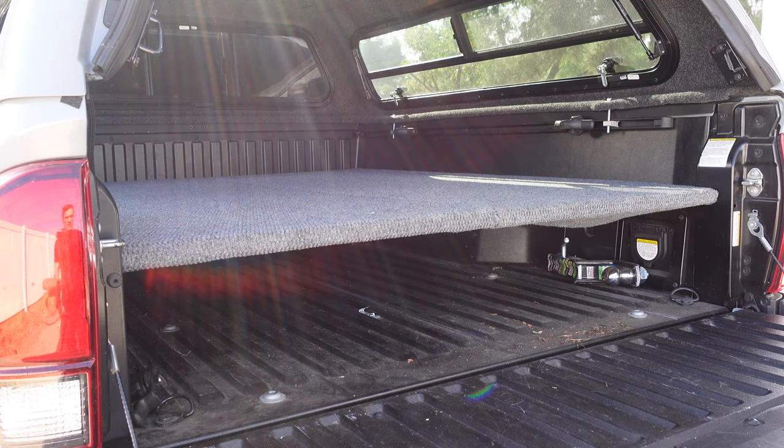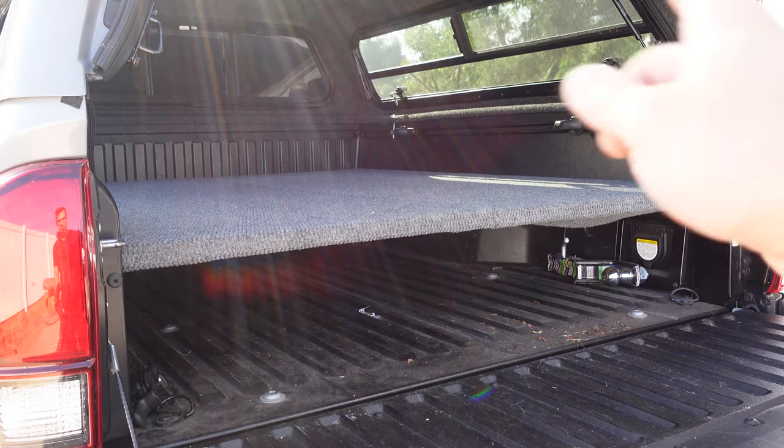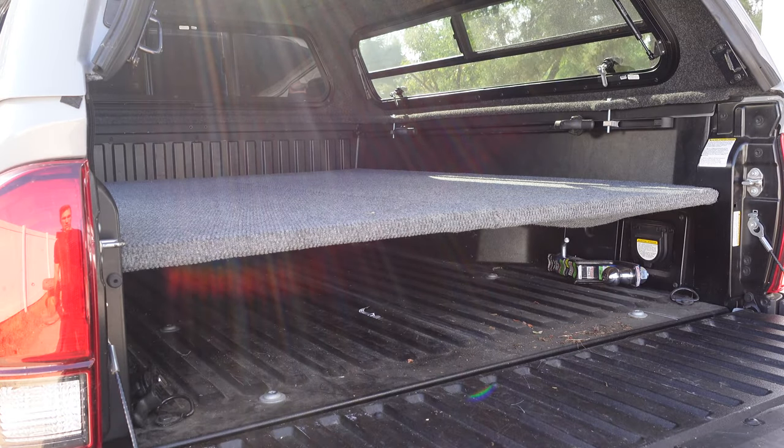It took maybe a minute to take it all out and put it all back together. If you want half the use of the bed you can easily just pop one platform over to the side and put stuff in there — that's why I like this setup, it's super versatile. I'm a big fan because it's allowed me great versatility to still use my truck and move one of the platforms to have the whole side of the bed open.